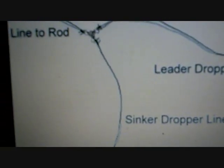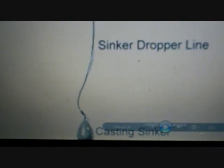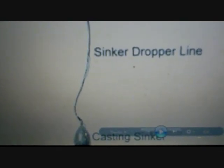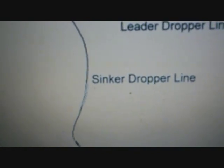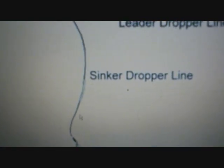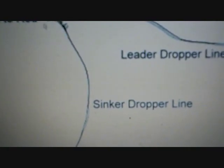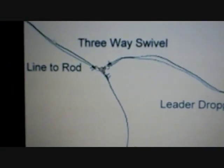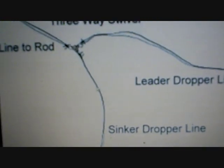The third part of the three-way swivel goes down to the bottom and is your sinker drop line, connected to at least a two-ounce sinker. For this drop line, you want to use lighter test line than your main line. If you're using 20 to 60 pound test for your main line, use anywhere from 12 to 20 pound test here.